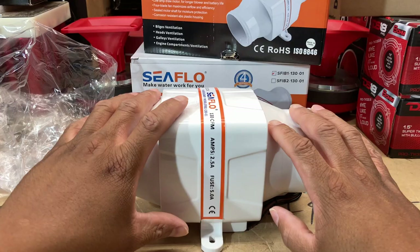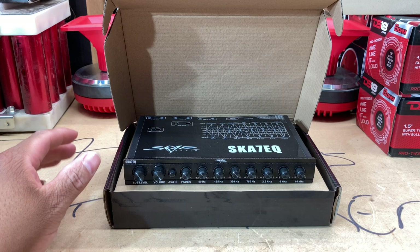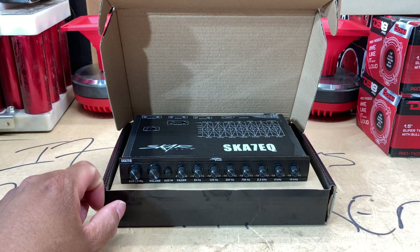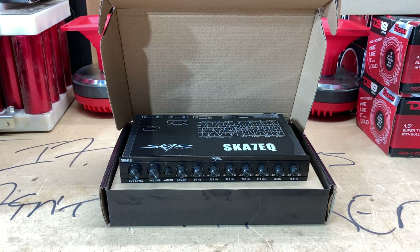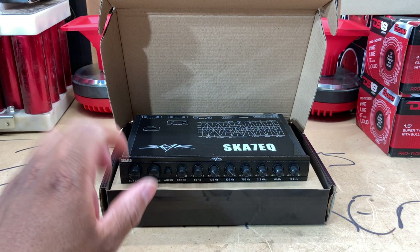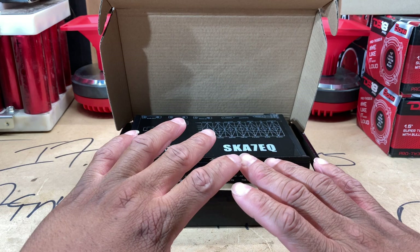Let me get the Scar Audio SKA-7EQ right here and announce the winner. So what you're seeing in front of you is the Scar Audio SKA-7EQ. Y'all know the deal - last night I posted a video showing that I had an Instagram interaction with Mr. Steve Meade about his products. I was looking for y'all's opinion - was I out of line, was I rude, should I have kept my comment to myself? The consensus was: hey man, you weren't out of line, you just caught him out on his products and he didn't want to hear it. Anytime you put that mirror in somebody's face, the truth is a hard pill to swallow.